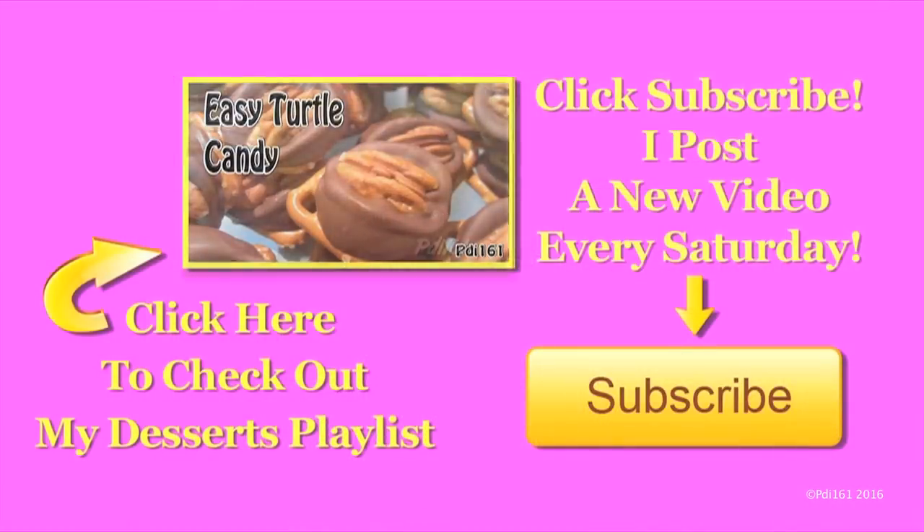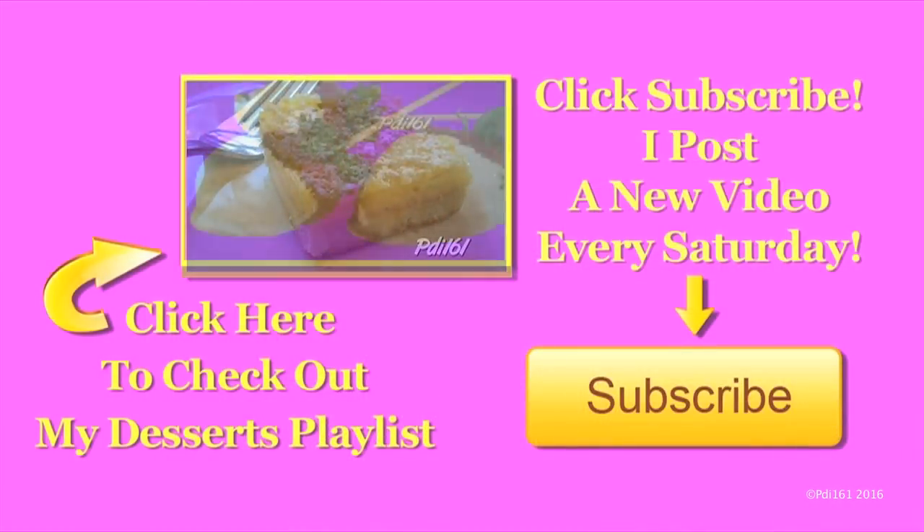You don't have to put the cherries in liquor if you don't want to, but look how nice these are for Valentine's Day. I hope you try these — don't forget to thumbs up and enjoy. For more dessert recipes, check out my playlist and don't forget to subscribe. I post a new video every Saturday.